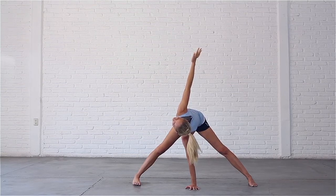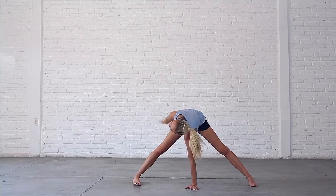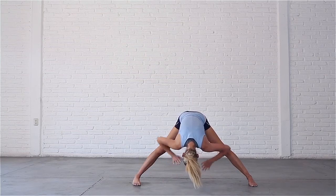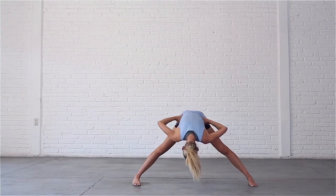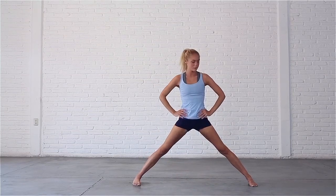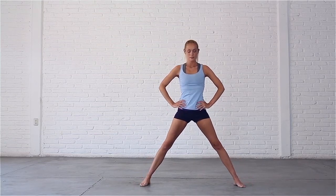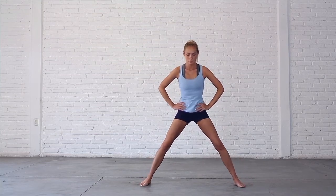Inhale, reach up. Exhale, lower your right hand back down to the mat. Inhale, bring your hands to your hips. Exhale, come back up to standing with a straight spine. Inhale, lift your chest. Exhale, step or jump your feet together.